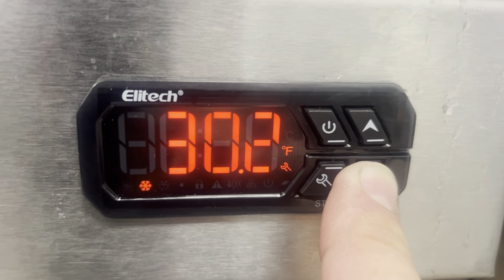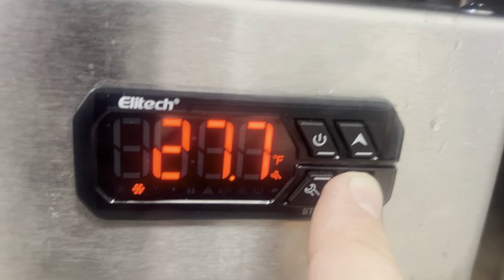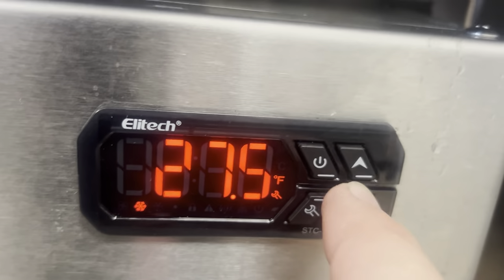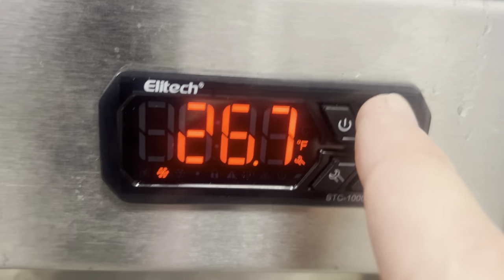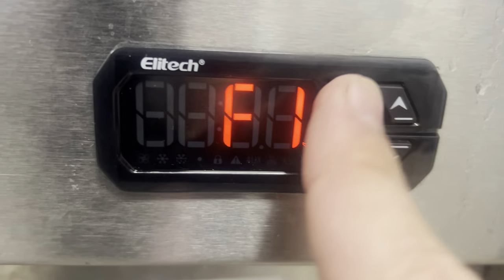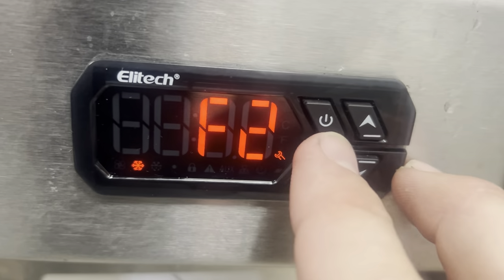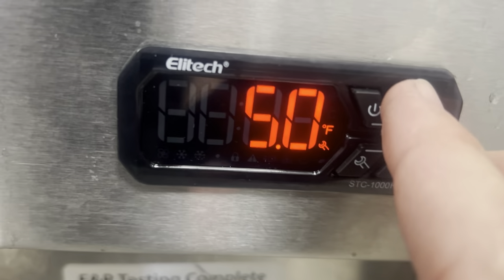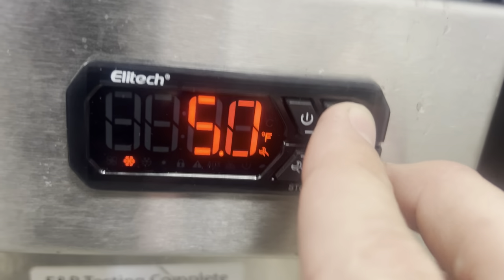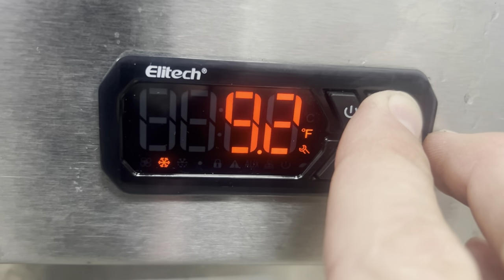Assuming we're in the coil because it's a cooler — wait, is this a cooler or a freezer? It's a freezer. So this is a cooler and I'm in the coil probe. Should be something like this. Differential — what did I set that for? 27. So, 12. That's 27.39.